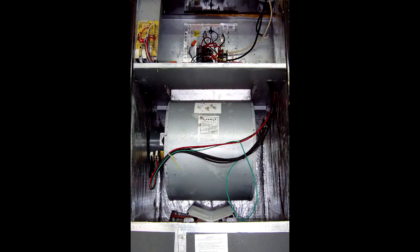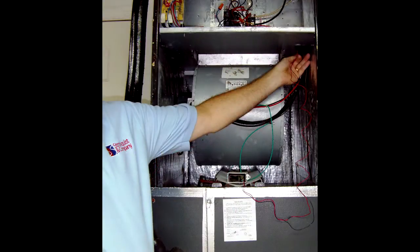Once you get inside the unit, it's good to do an inspection. Make sure everything is clean, vacuum it out, make sure there's no leaks. I'll be running my wires up through this chase right here.